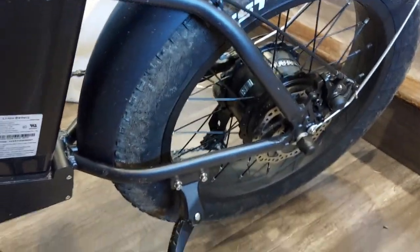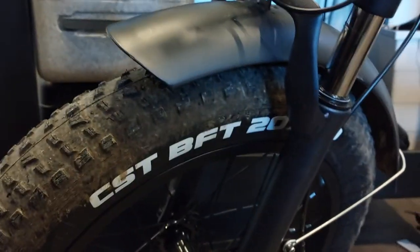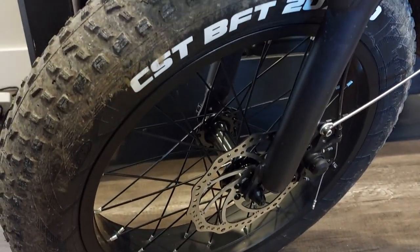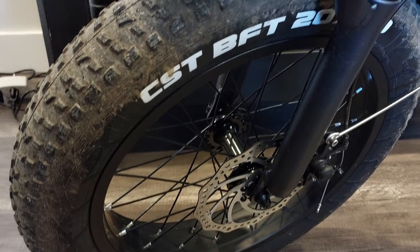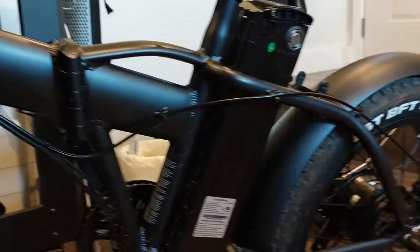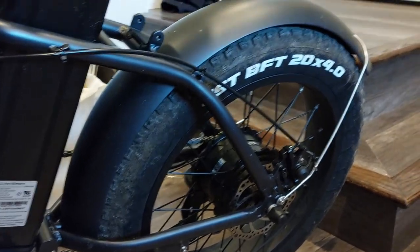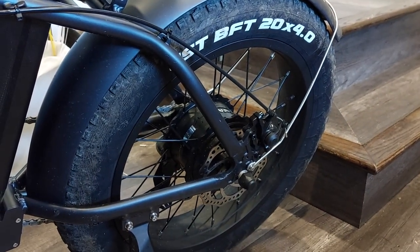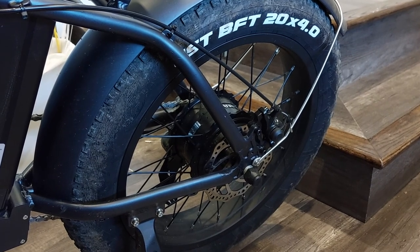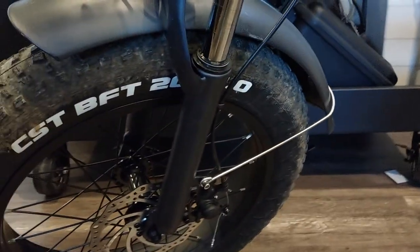The fat tire bike has advantages and disadvantages. It is advantageous in the way it absorbs shocks from bumps and is forgiving on rocks and roots. If you have a narrow rim, you're going to get caught up in that kind of stuff. The disadvantage of these e-bikes that are folding with smaller wheels — like this 20-inch — is that they don't give you as much stability.